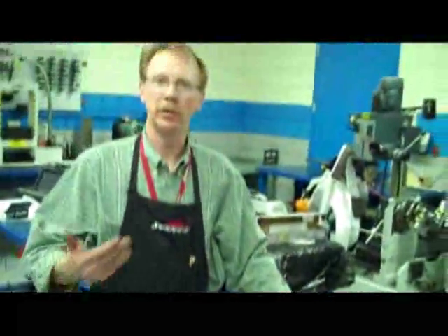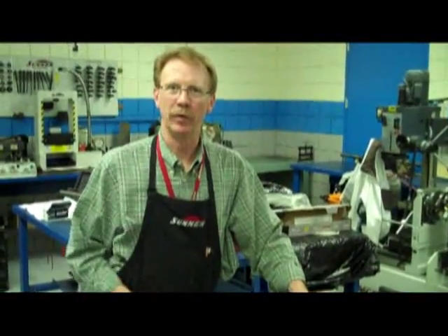So there you have it. That's how we install cam bearings and trial fit the cam to make sure that everything is where it needs to be. Thanks for watching. David Rowland from Macomb Community College.